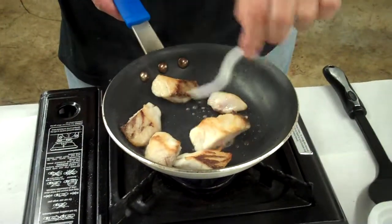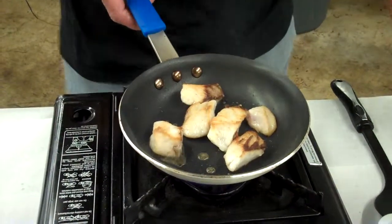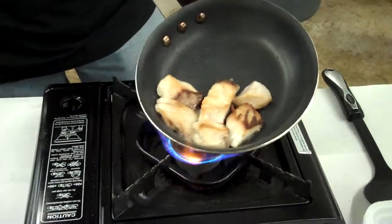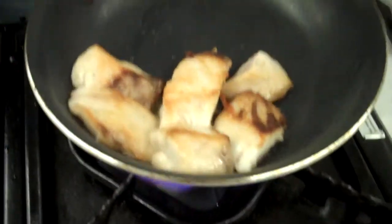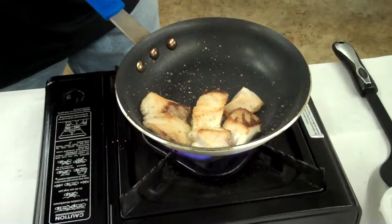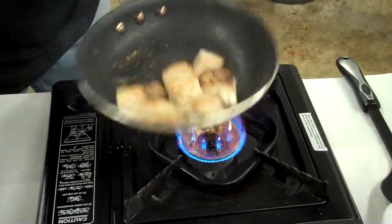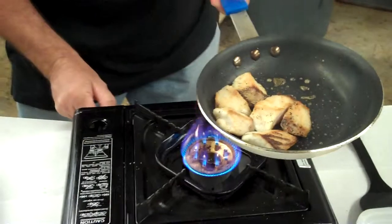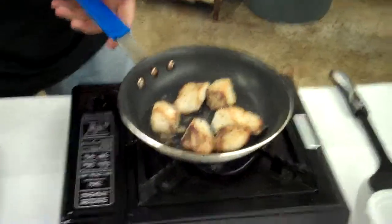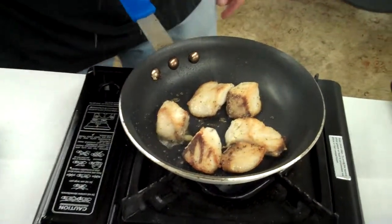Keep it moving. See, it's starting to get that nice brown golden crisp on it. Look at that — that's coming out real nice. Want to put a little flavoring to it. Get a little lemon pepper going. Don't want to put too much in there. Turn your heat down a little bit. Brown it up. A little Italian seasoning.